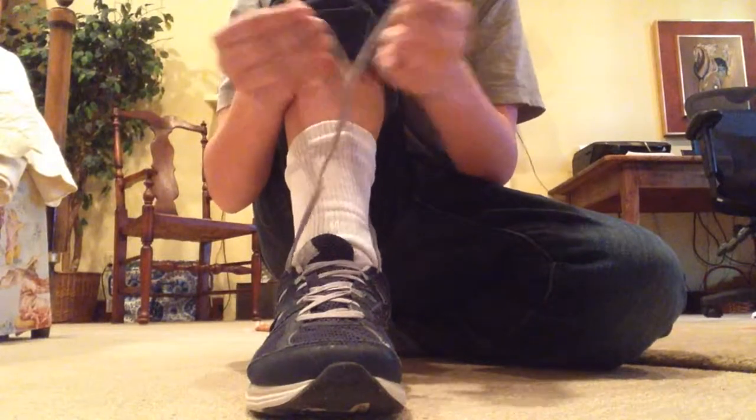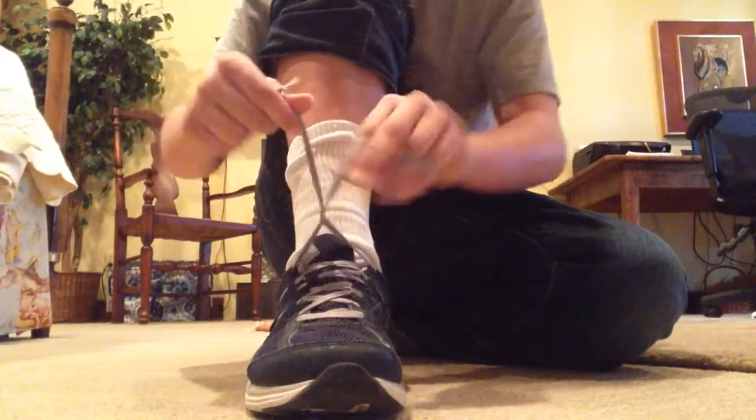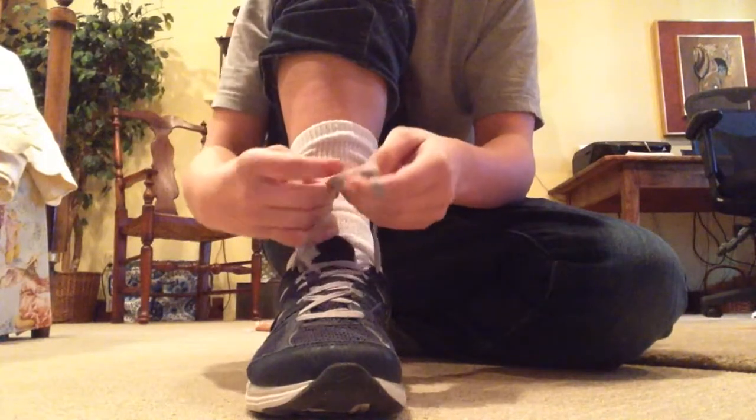Now we're gonna cross the two strings again. Yeah, cross the two strings again. That sounds right. And then we're gonna make a loop and... Spruce shoes!